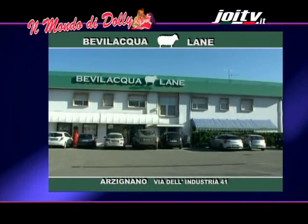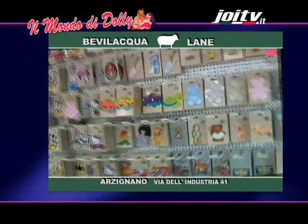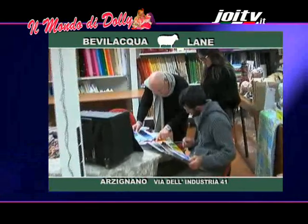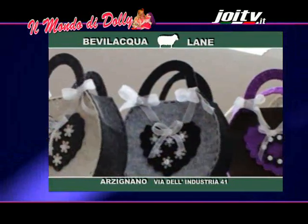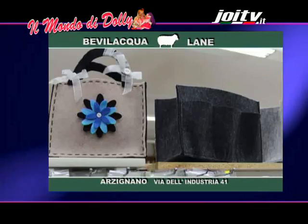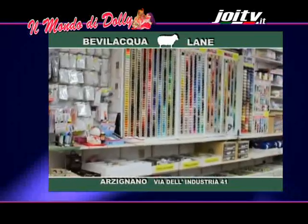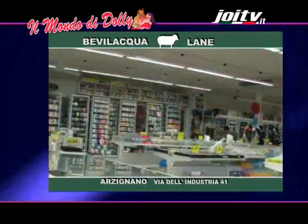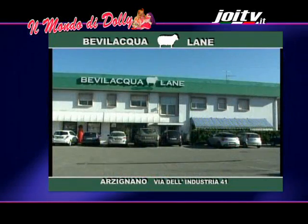Bevi l'acqua lane ad Arzignano in via dell'Industria 41. Da anni nel settore della vendita di accessori per l'abbigliamento, nei nostri negozi trovi lana, cotone, tessuti, telaietti e mulinetti, cartamodelli per borse in feltro, in tessuto, in pelle ed ecopelle, filati per ricamo e accessori, catene, anelli, manici per borse e molto altro ancora. Ti aspettiamo! Siamo in via dell'Industria 41 ad Arzignano, Vicenza. Bevi l'acqua lane!